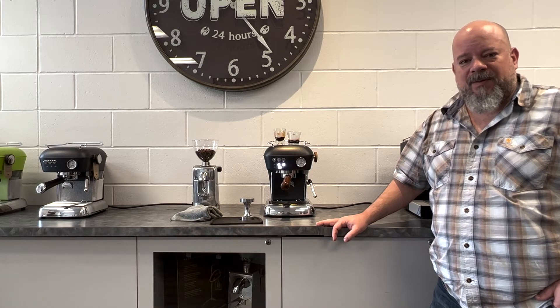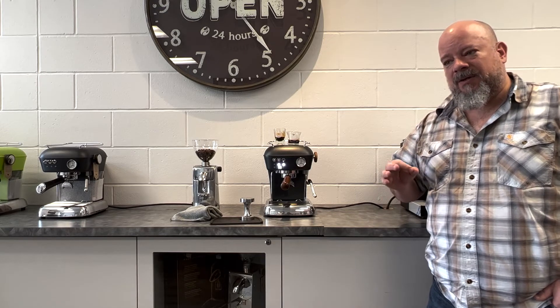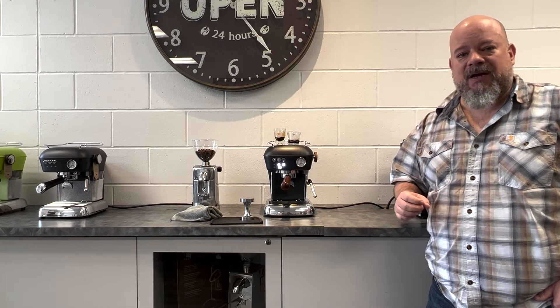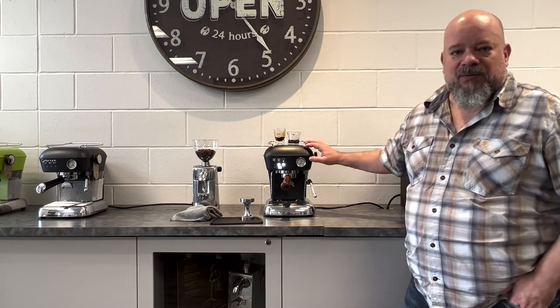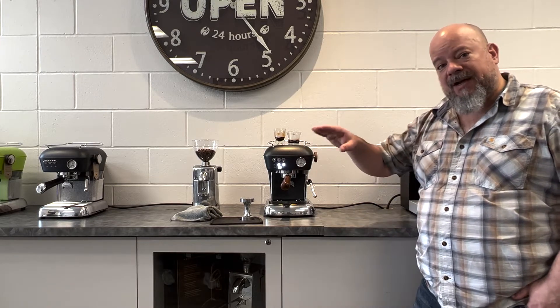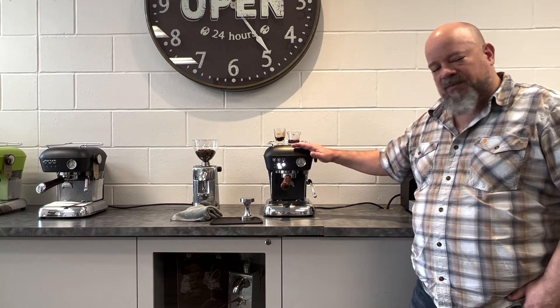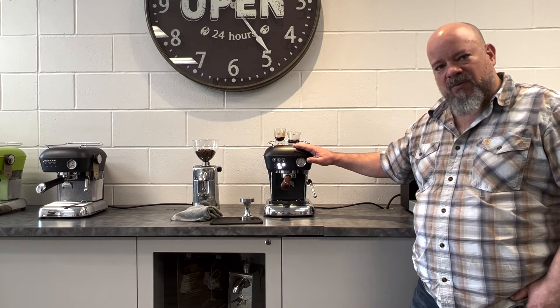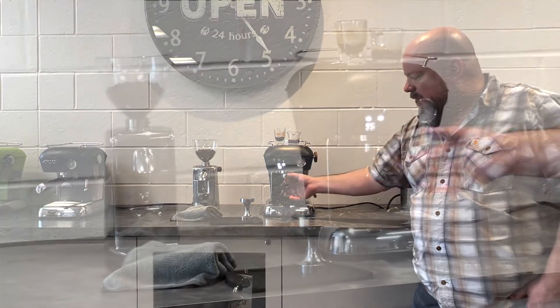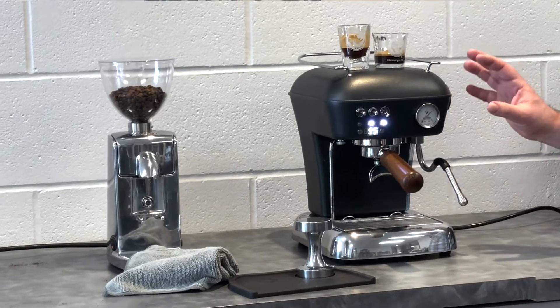Hey everybody, Darren Schwengler here from Specialty Beverly Solutions and Escaso Canada. I wanted to tell you a few things I really like about the Dream PID from Escaso. The scene here is really quite neat. The PID version is the highest level version. The compact design is ready to work — from turning on, it can make you an espresso shot within 60 seconds. The wood portafilter handle and steam knob really highlight it.